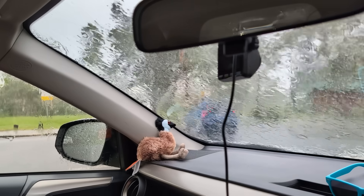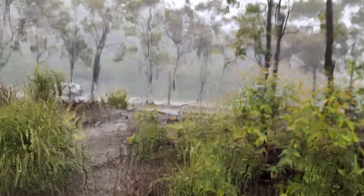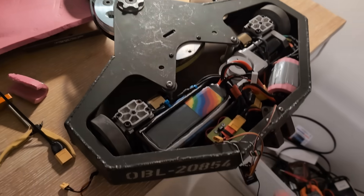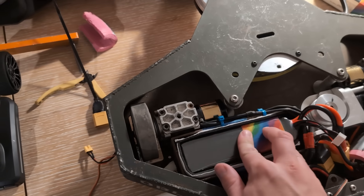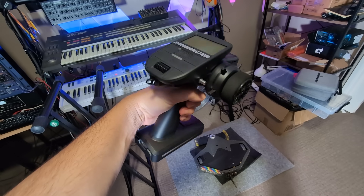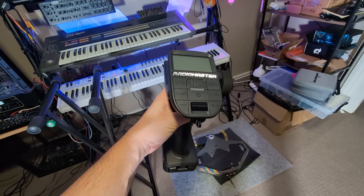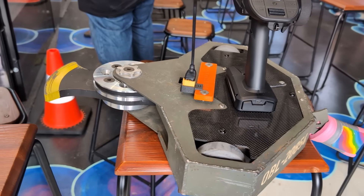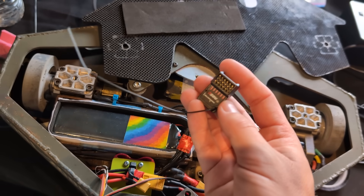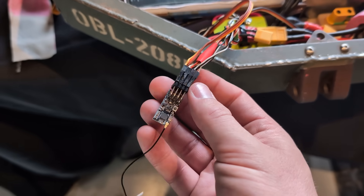And it rained. A lot. Unfortunately, Obliterator was plagued with electronics problems from the get-go, mostly self-inflicted. I was using this brand new RadioMaster MT-12 pistol radio, because I love controlling my robots this way, and it runs EdgeTX, which means it can be customized in a myriad of ways, but the receiver it came with wouldn't failsafe properly. Luckily, it turns out that a cheap AliExpress 4-channel receiver did, and that came to the rescue.